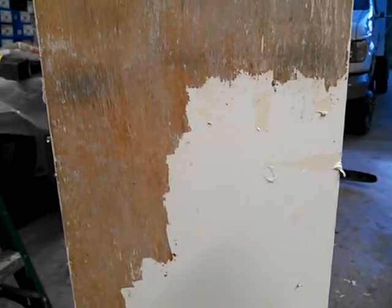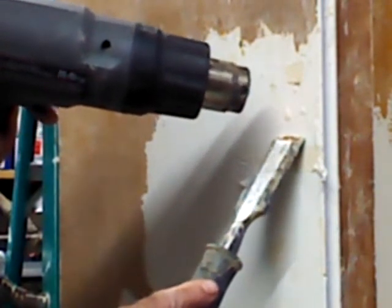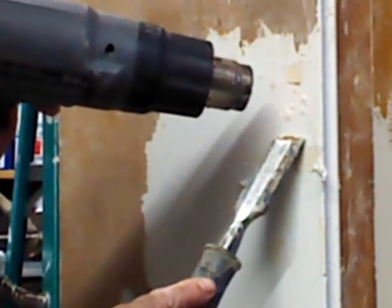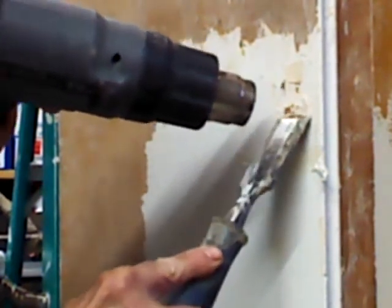The key is being very careful and working slow. Watch the paint start to bubble — here we go. This is a really stubborn area, but you can see it start to bubble. What's happening is the old varnish underneath is getting hot and just bubbling up — see it starting to come off there.